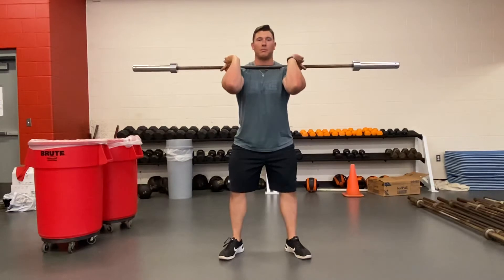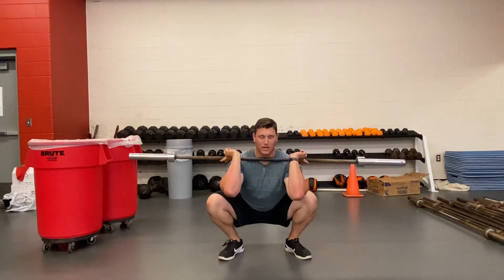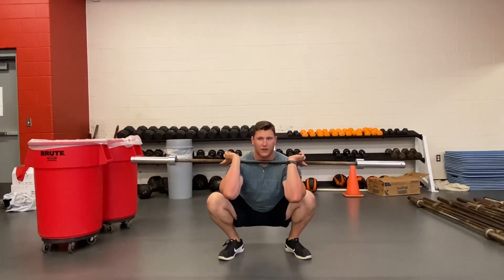We want to make sure that we drive the hips back, reach back with the hips, hamstrings all the way to calves, knees pushed out, heels are on the ground. We're going to pause for a three count and then drive up as fast as we can.